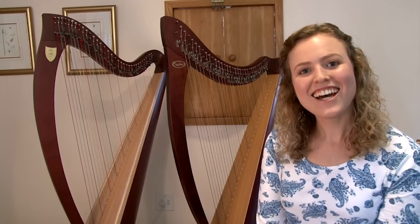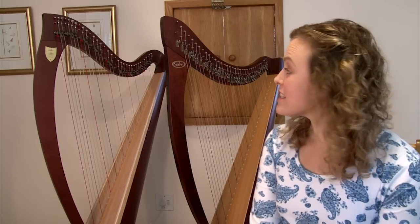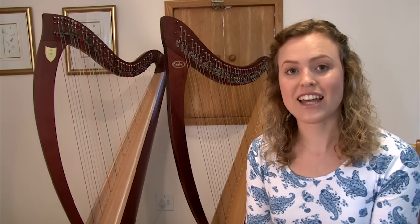Hello again. I hope you enjoyed my performances of Greensleeves. You might have heard some differences between the two harps, and so I'll talk a little bit about that.